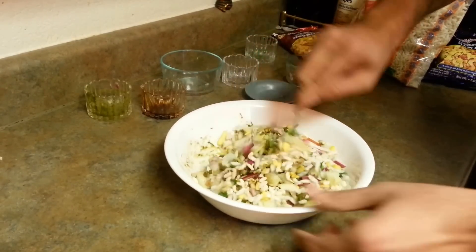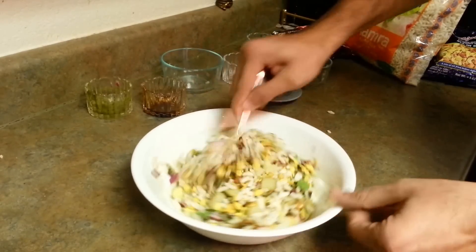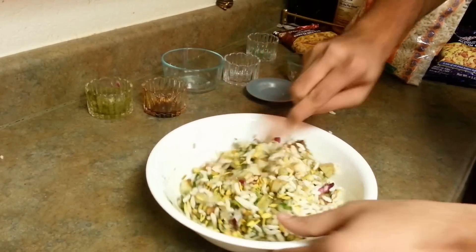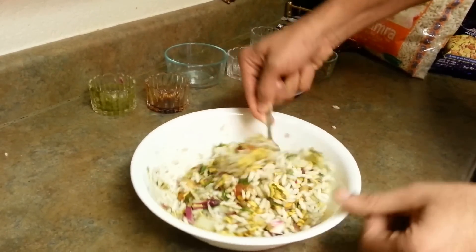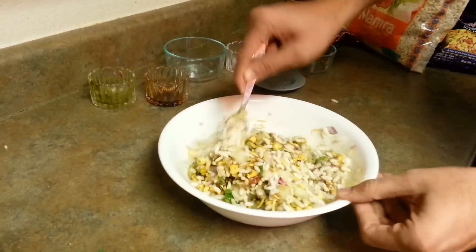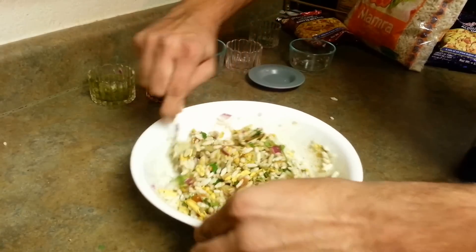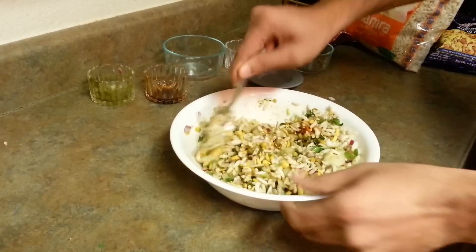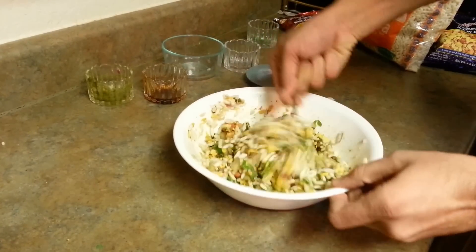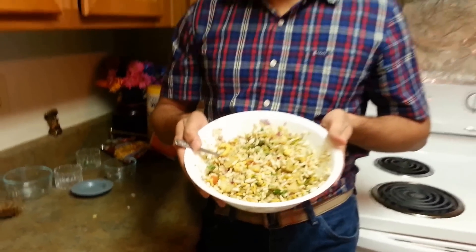We are just going to mix it and our Bhel Puri is ready. Believe me, it tastes just like any good Bhel Puri. You don't have to start from basic — you can have a bujiya packet, murmura, and all these lovely ingredients. Look at the color! So this is ready. Make sure you eat it right away — don't wait, it will become soggy. Just have your serving plates ready, put it in, and enjoy Bhel Puri. This is the smart way of making Bhel Puri — go for it!